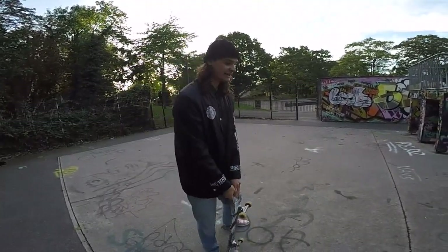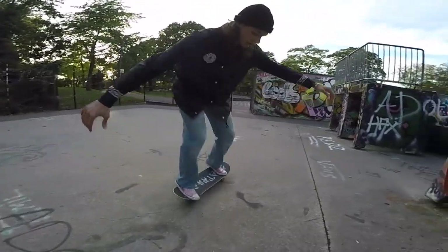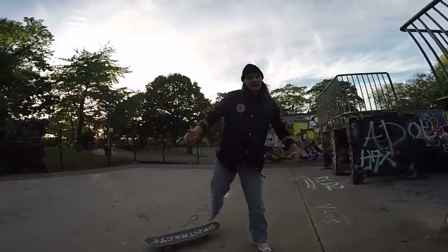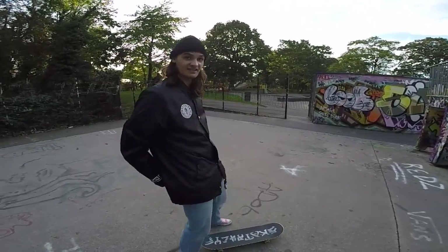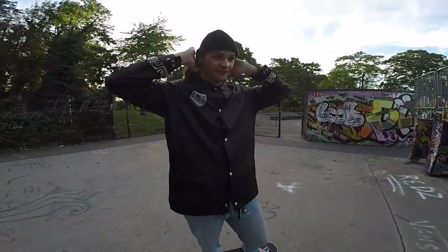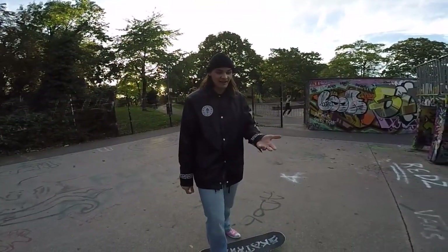Backside is actually easier to learn than frontside, even though frontside is easier to do. For backside, in the beginning you can just go really fast, throw yourself into it, and fall while sliding backwards — that way you learn how to lean and how much to lean. For frontside, if you fall you just fall on your ass and can hurt your wrist.